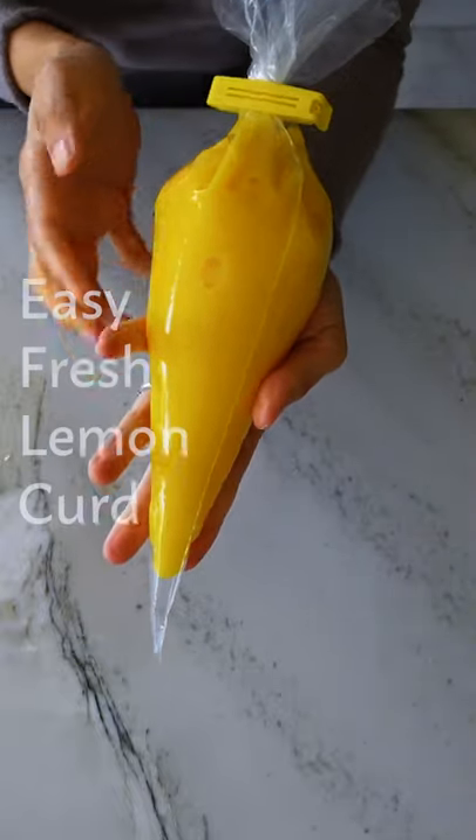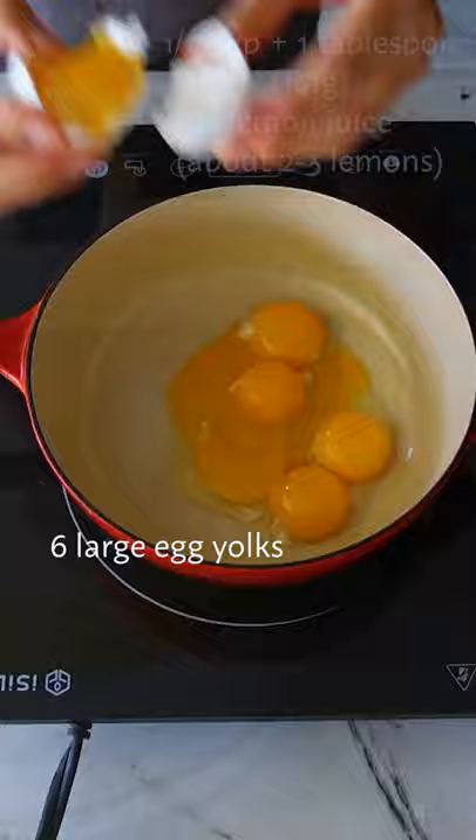Fresh lemon curd — let's go. Zest one lemon, then get the juice of about two or three and set that aside. In a small saucepan, whisk together egg yolks and granulated sugar, then pour in your lemon juice.